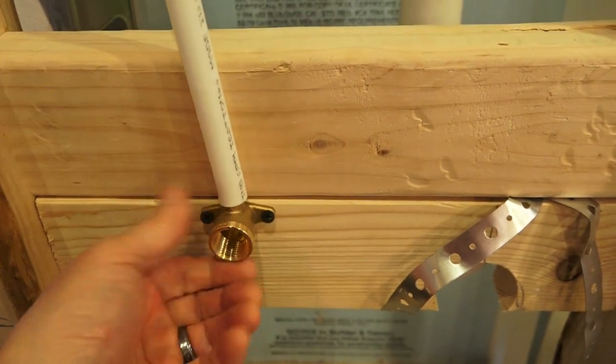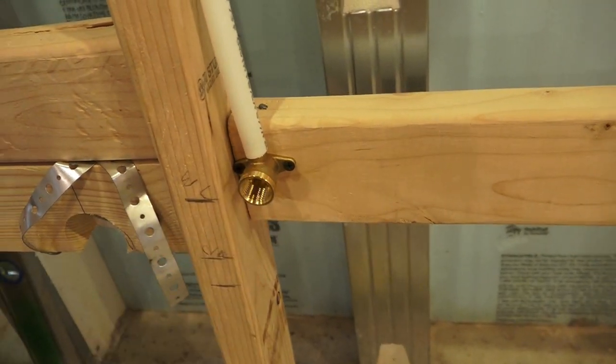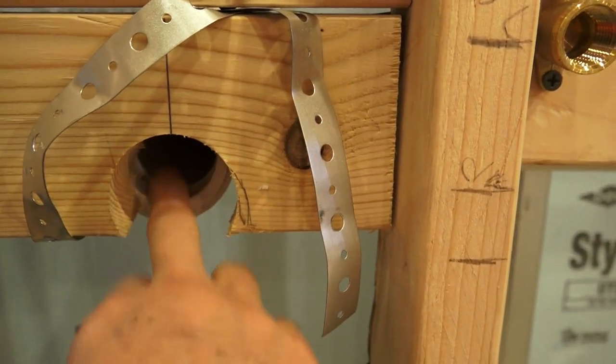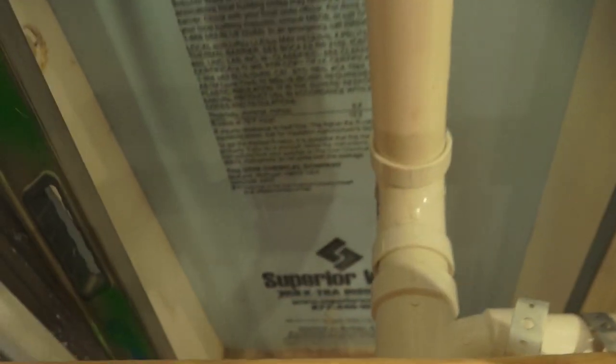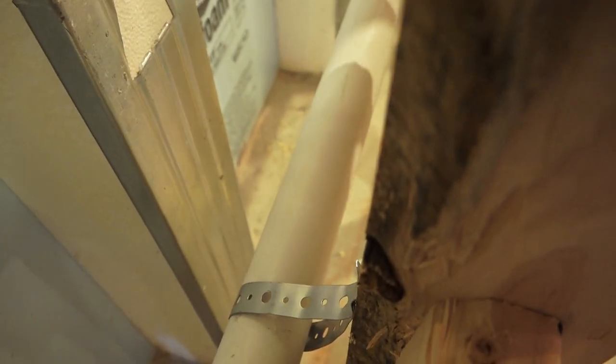We got our hot line coming in on the left and our cold line on the right. In the middle we've got our drain line — running an inch-and-a-half PVC. If we peek over the wall you can see that pipe running down, which is our drain line pitched back to our sewage ejector. It's inch-and-a-half schedule 40 PVC.